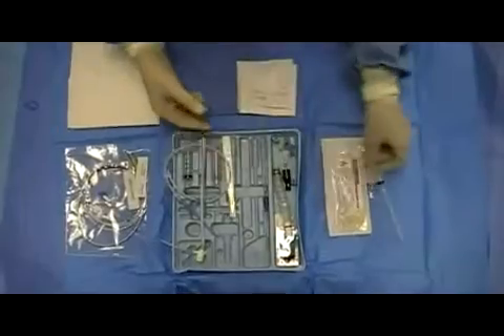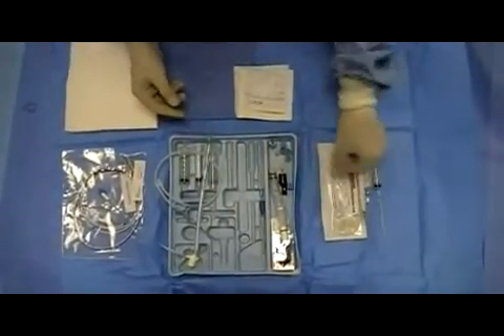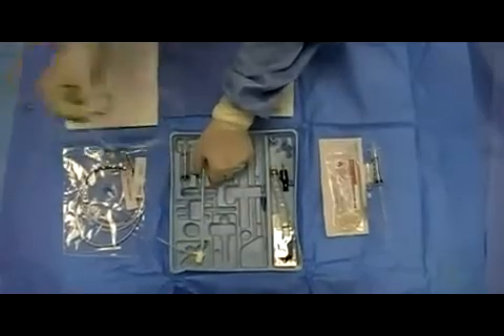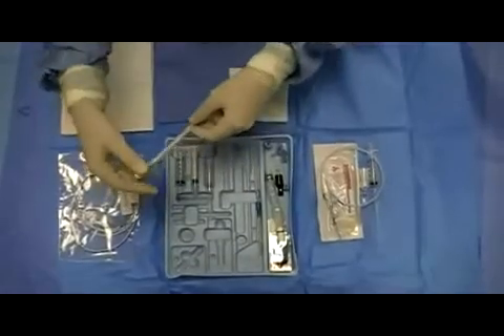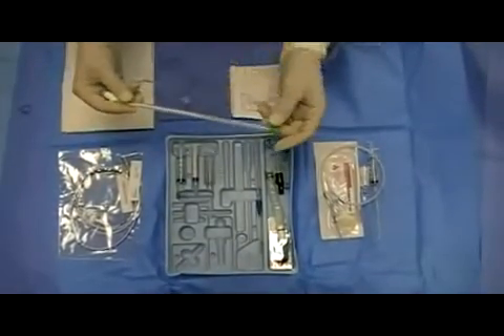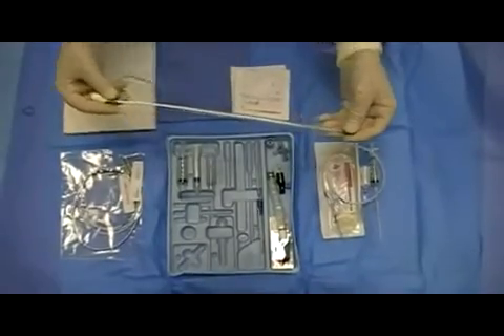Kit contents include a number 11 scalpel and a guide wire. Unique to the transvenous pacer kit is the cordis catheter, along with its dilator.